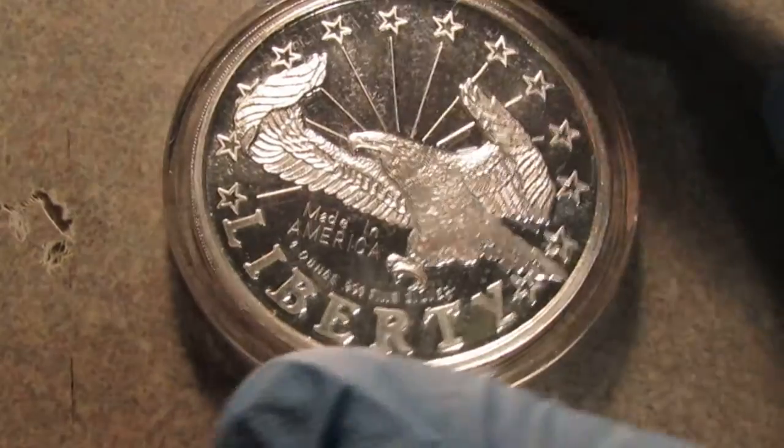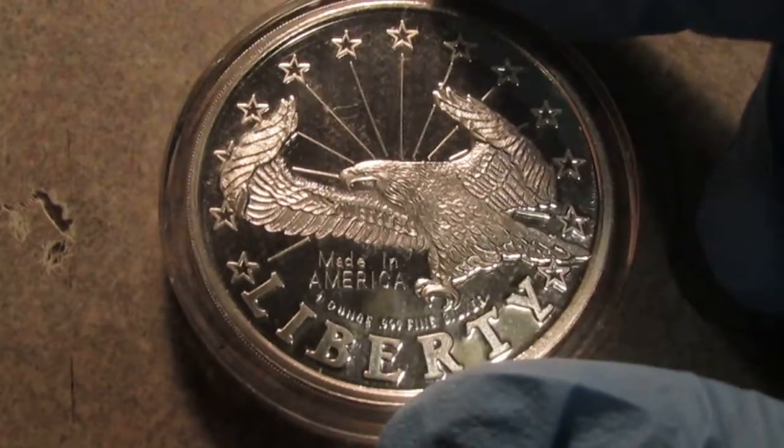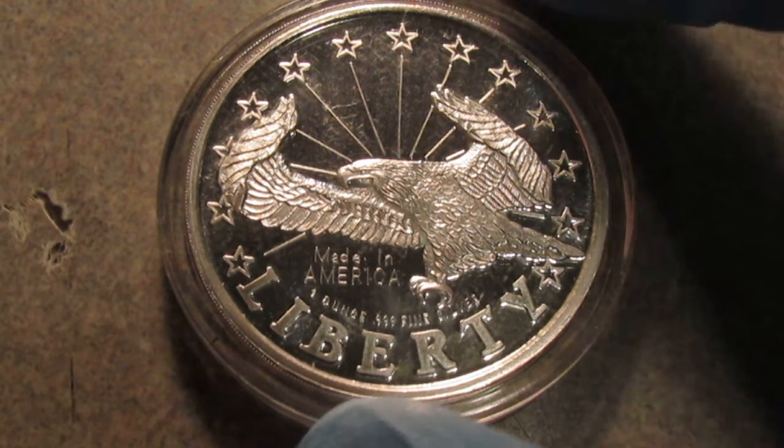On the back here it has an eagle that says Liberty and Made in America. I believe this is the Sunshine Minting logo, so I believe that's who minted this round.